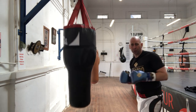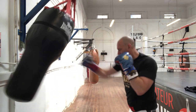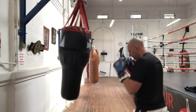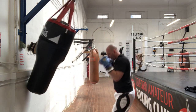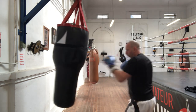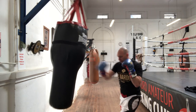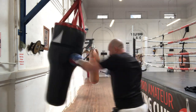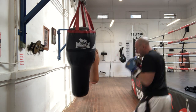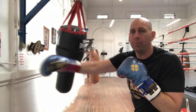Okay, now I'm going to do a backhand, jab, backhand. Now I'm going to do double jab, backhand.